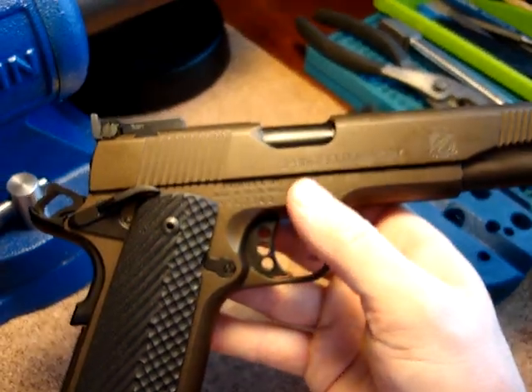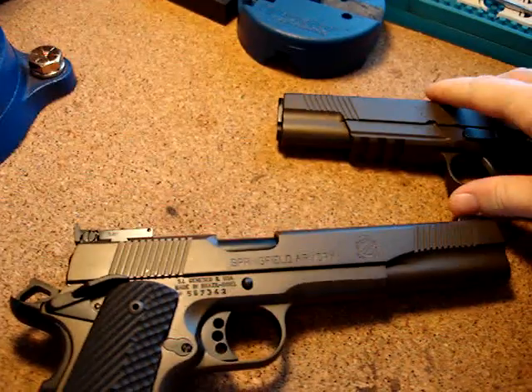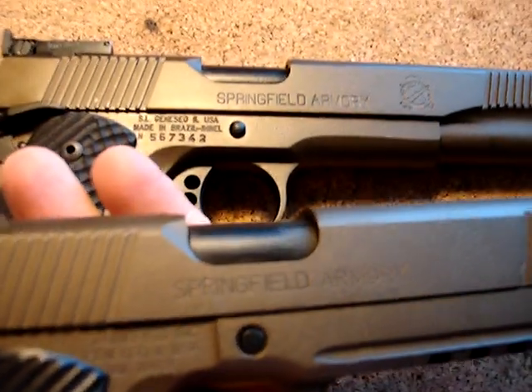You want to leave the takedown pin, or slide release pin, traditional style — not blocked and sanded like mine that you see there. You want to keep it traditional, so that's cool.